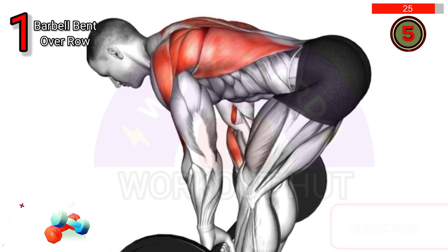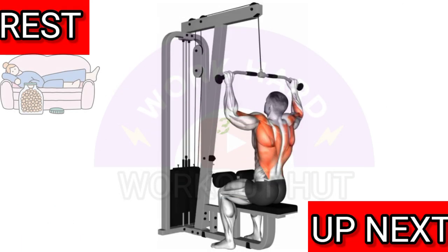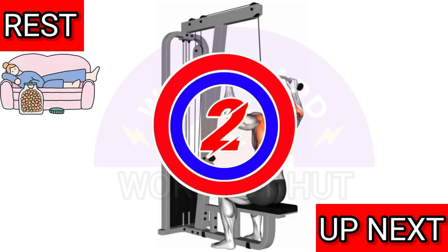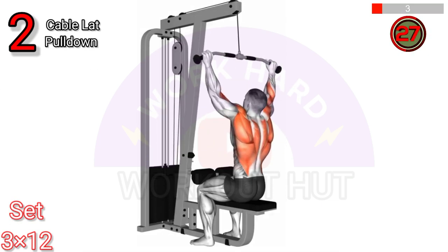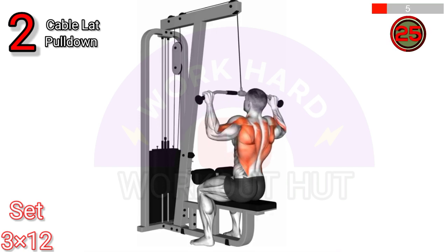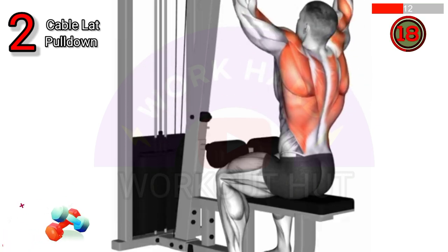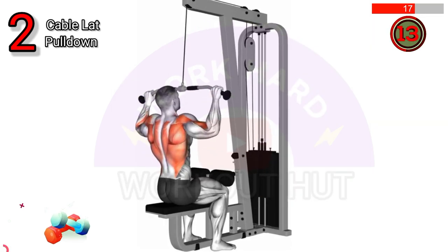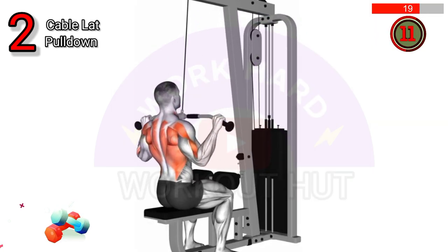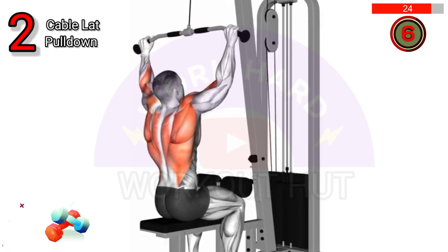To perform a cable lat pull down, sit at a cable machine with a wide bar attached overhead. Grip the bar wider than shoulder width and pull it down to your chest, squeezing your back muscles. Keep your torso upright and use controlled movements, releasing the bar gradually to complete one rep. Maintain proper form to maximize effectiveness and prevent injuries.